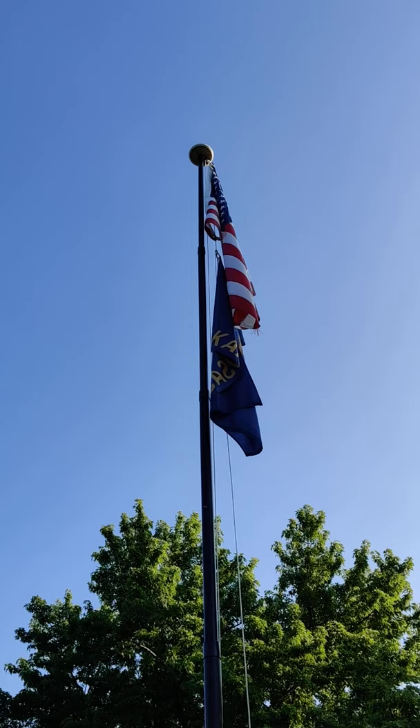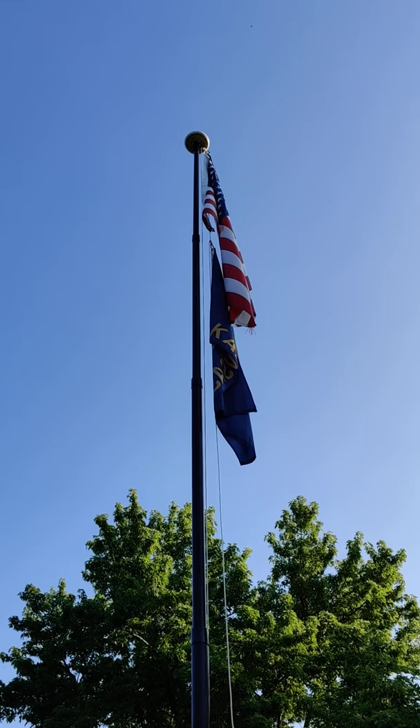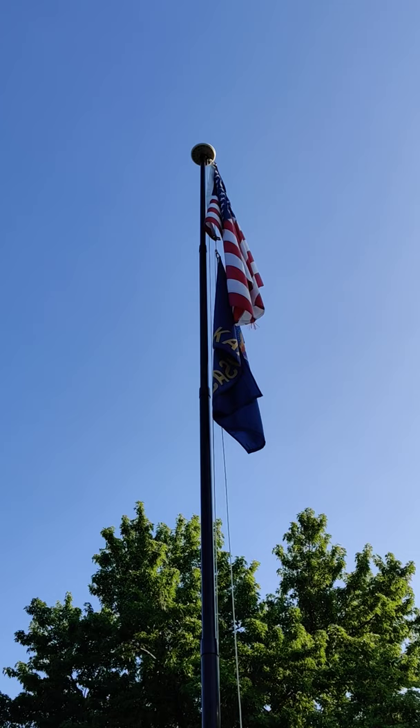Doing a quick video review of my Stand Roosevelt flagpole. The Roosevelt was shown to me on a Facebook advertisement. It was offering introductory pricing and gave you a much better deal if you ordered the flagpole with the nightlight.